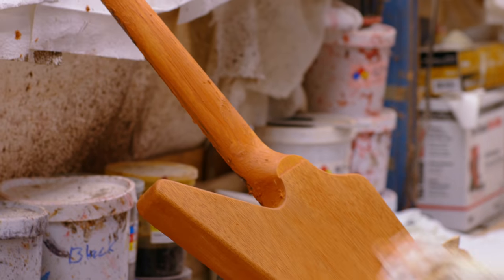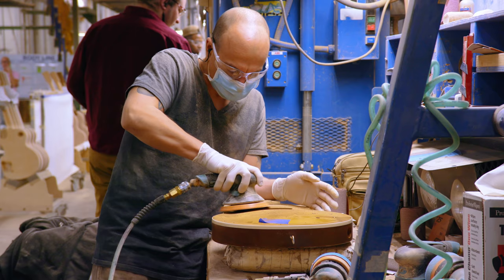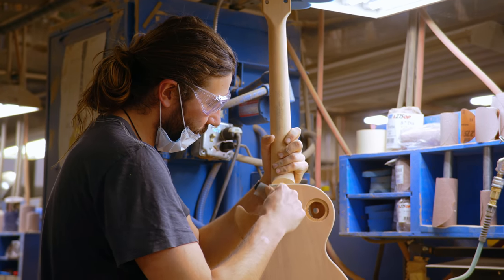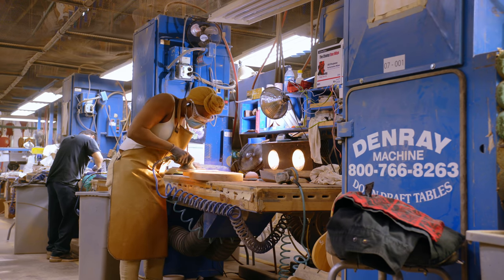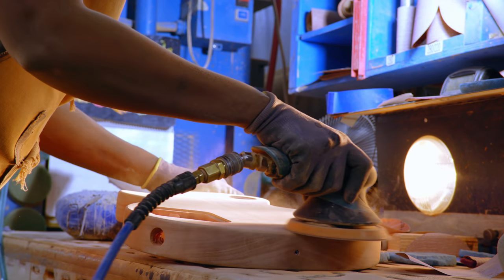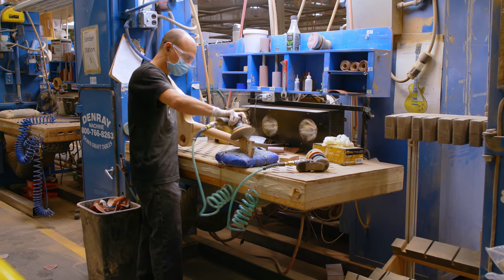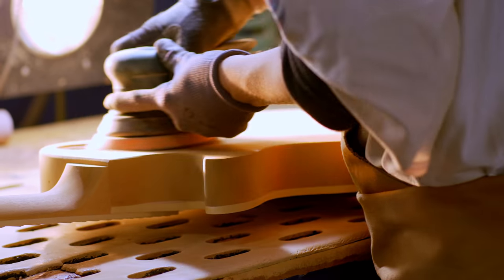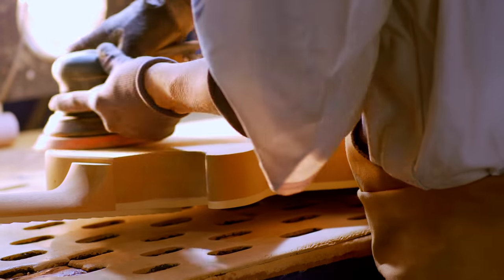The final sanding is very important because through the manufacturing process at every step you're taking wood chips off — you're carving into the guitar or you're sanding with heavier sanding belts or spindle sanders. So the very final sanding is to remove any fine scratches left from any of the previous sanding or machining operations.